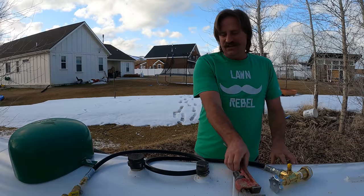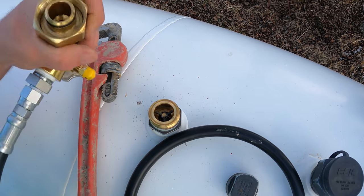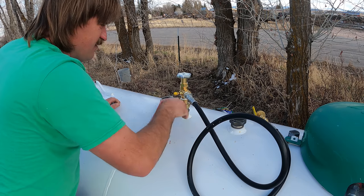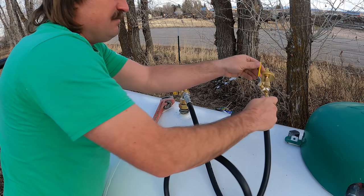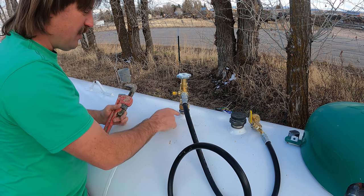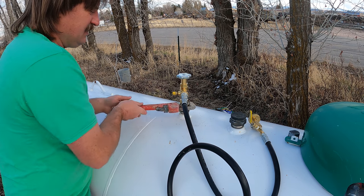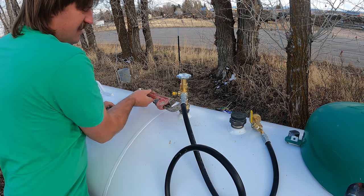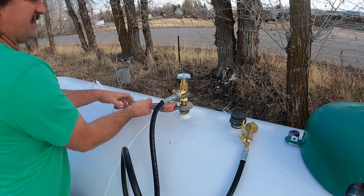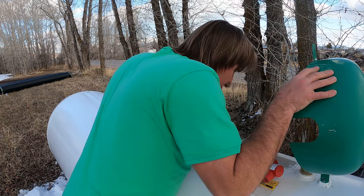There we go - get the lid off, or the cap. You can see this right here, and then this is going to thread onto there. Okay, that's threading on there quite nicely. I'm going to make sure that the valve is closed right there, make sure this valve is closed like that, and tighten this up. Underneath this little spout - this spigot - there's a stem that goes all the way down to the bottom of the tank so I can get the liquid propane, because on the top of the tank it's gas. That is tight there. Let's see how much propane I've got in here - it's at 35 percent.